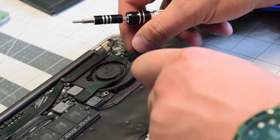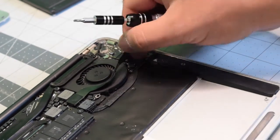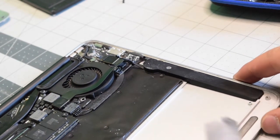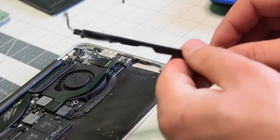Lift up the IO data cable and pry up the speaker connection. We'll need this disconnected. Once the speaker is disconnected, you can use a plastic tool to go underneath the speaker and pry out the glue that's on the bottom and just pop it out.